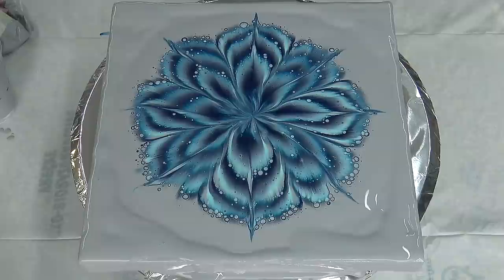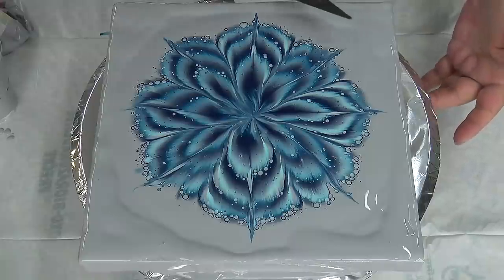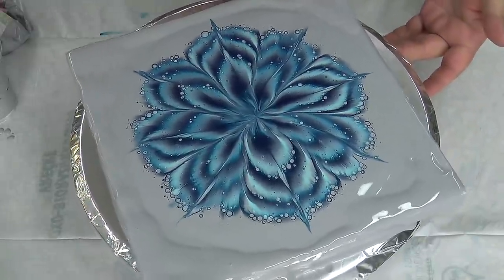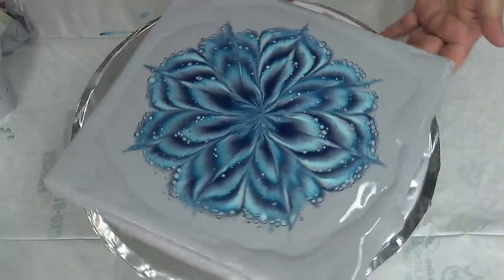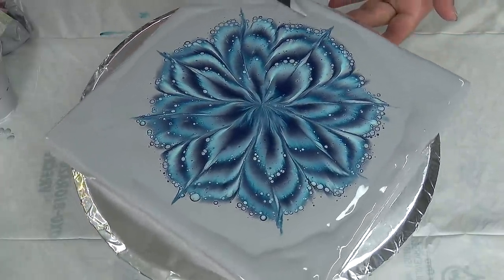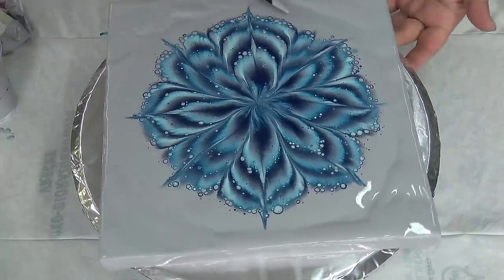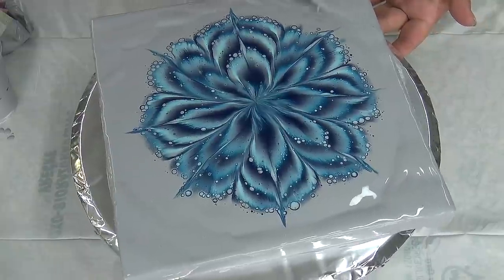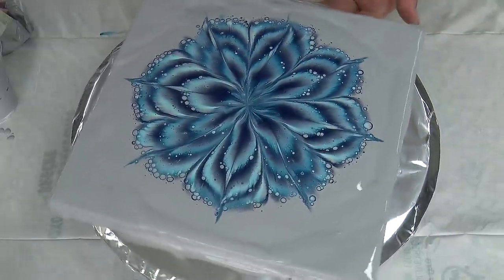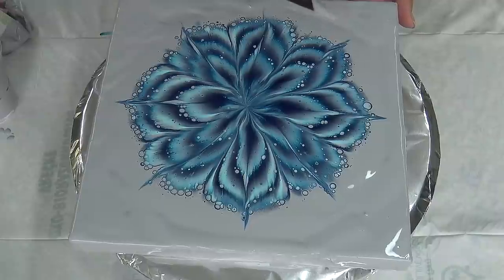I'll just grab this little palette knife and try to smooth this out a little bit to help it, so it will not have so much work with leveling out.